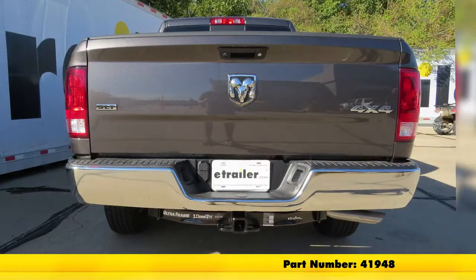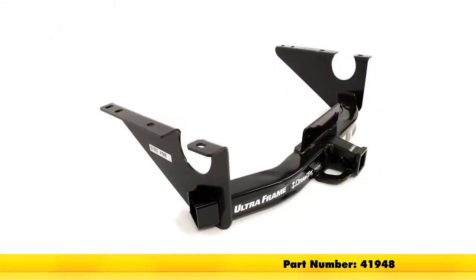That'll finish up your look at the Drawtite Class 5 Custom Fit Trailer Hitch Receiver, part number 41948, on our 2018 Ram 1500.